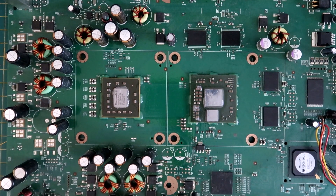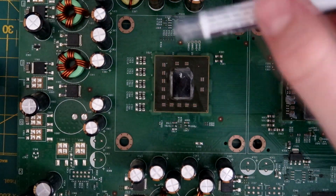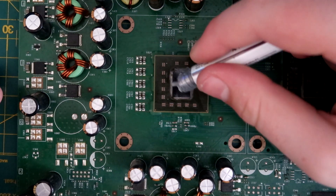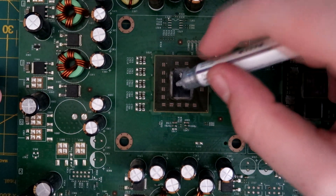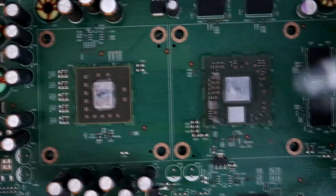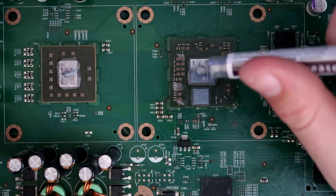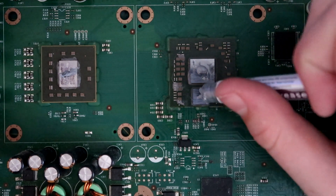With the heat sinks and chips all cleaned up, get the thermal paste. Put a little drop of paste and apply it in the middle of each chip — one here and one here.